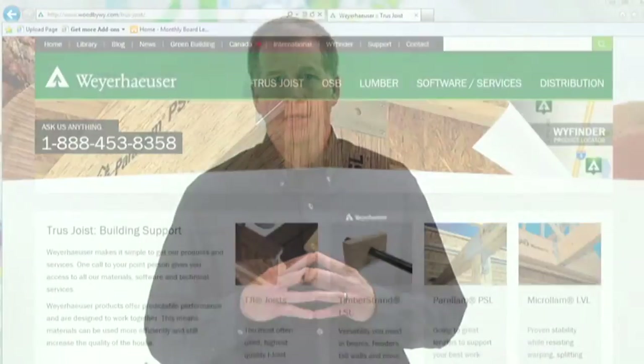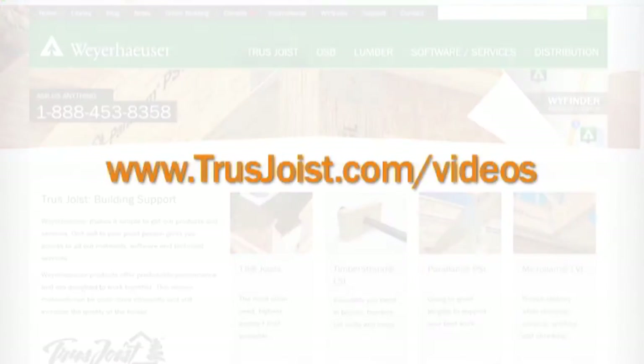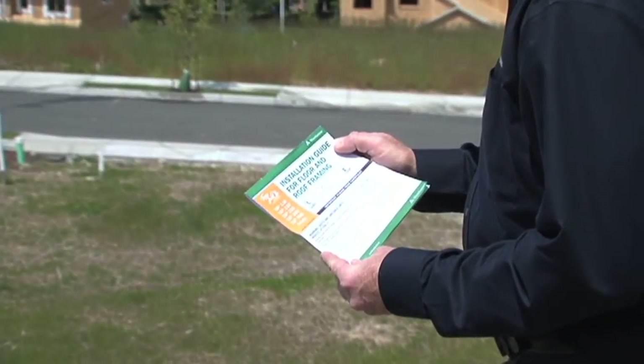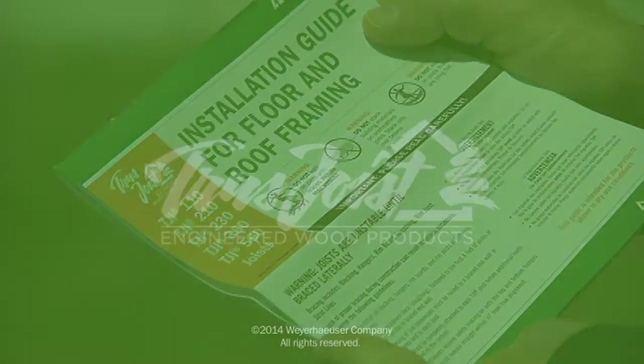Thanks for taking the time to watch this video brought to you by Weyerhaeuser, manufacturer of truss joists engineered wood products. Be sure to check out the other videos in this series of floor framing details, which you can find online at trussjoist.com/videos. You can also find more detailed information on floor framing in the Truss Joists Installation Guide for Floor and Roof Framing, which is also available online or from your local representative.